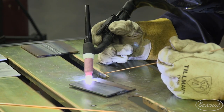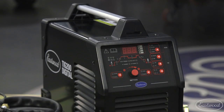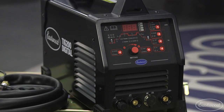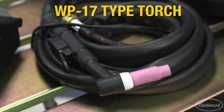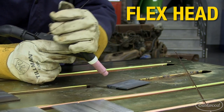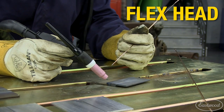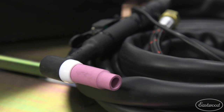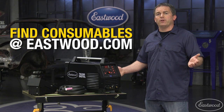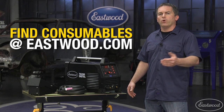The high frequency start will give you precise arc control and the square wave inverter will provide accurate aluminum welding. It has a WP17 flexible head torch that allows you to get the torch at the precise angle you need for the best welds. Because it's a WP17 type torch, it accepts common cups and collets so you'll be able to get your consumables at Eastwood or at most stores that sell welding supplies.